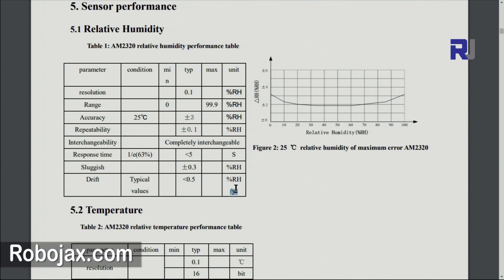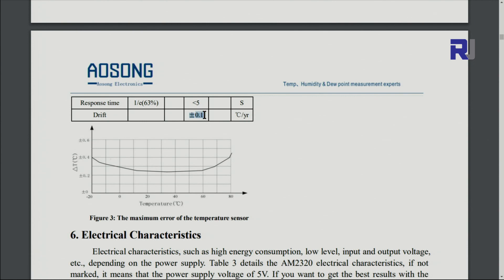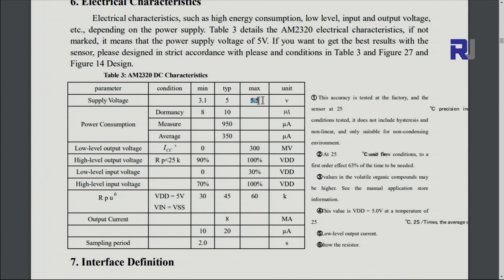The humidity drift is less than 0.5 percent per year, which is important to know. For temperature, the resolution is 0.1 degrees, meaning readings increment in steps like 5.1, 5.2, etc. It uses 16-bit communication with the microcontroller. Temperature accuracy is plus or minus 0.5 degrees Celsius, the range is minus 40 to plus 80 degrees Celsius, drift is 0.1 degrees per year, and the supply voltage is 3.1 to 5.5V.